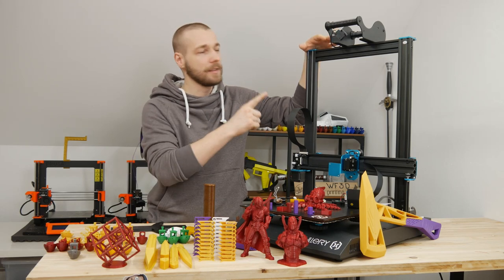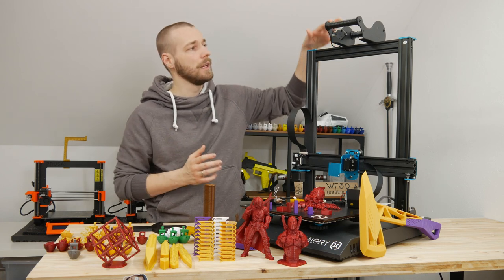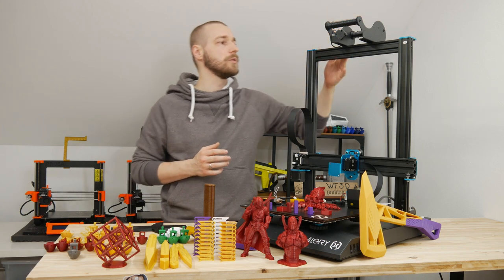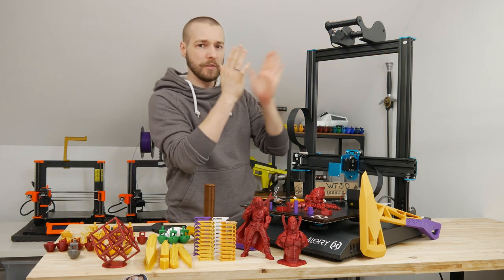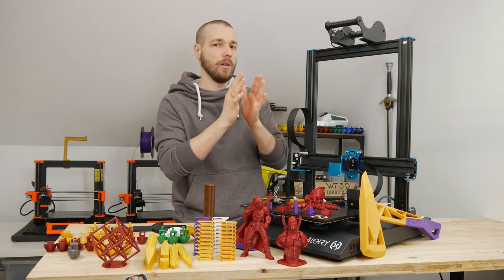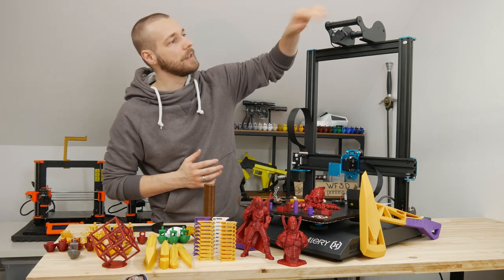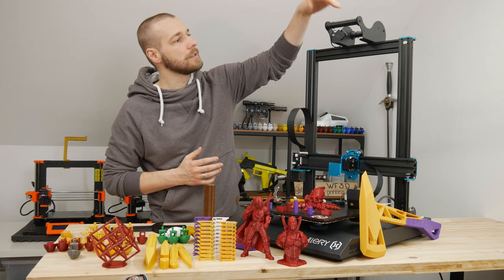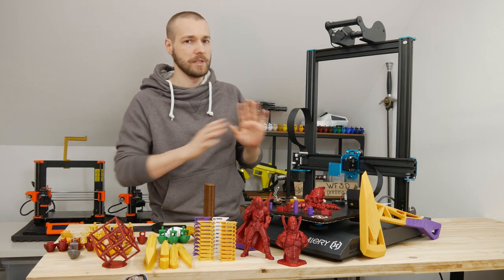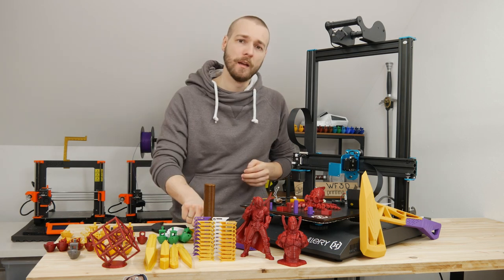I directly upgraded the spool holder because the original isn't practical at all. If you want to move it left or right, you have to unscrew four screws in total, and then you can move the spool holder to compensate for smaller or bigger spools. So I printed rollers on top and now the spool can just be placed on top and it rolls perfectly smooth — it's just a really practical, good feature.